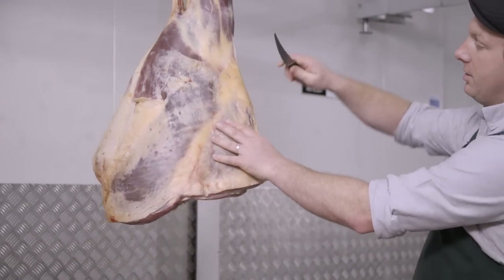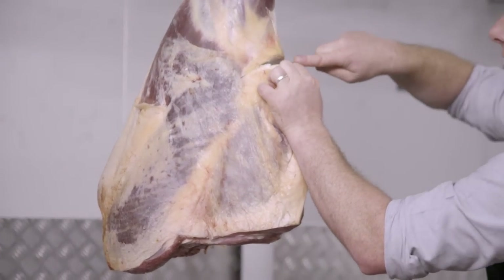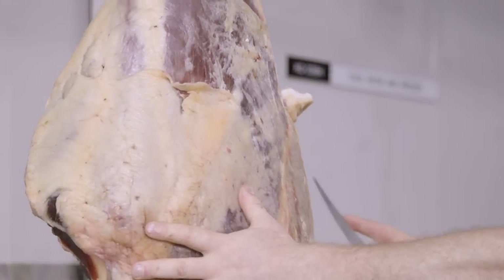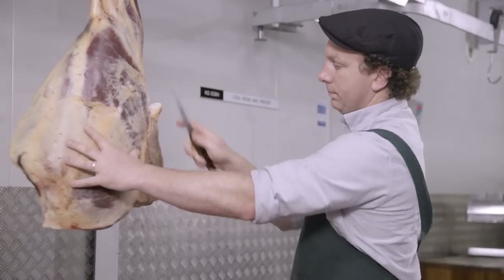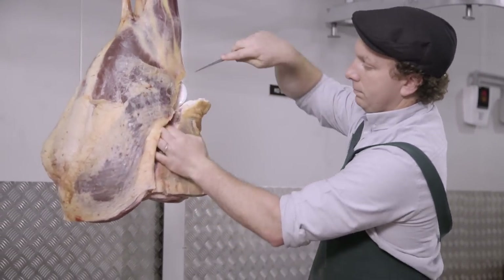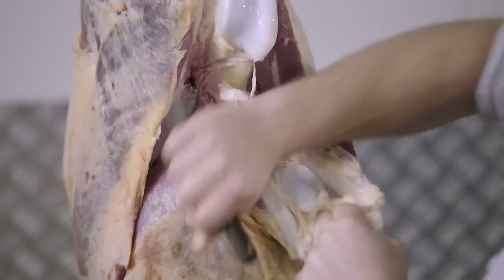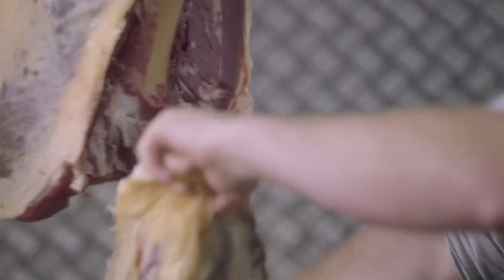First off we'll start by removing the round by locating where the kneecap is, making a cut above where the joint is, exposing the top of the marrow bone — the femur bone. We're going to remove the knuckle by exposing the marrow bone. There we have the round or the knuckle.